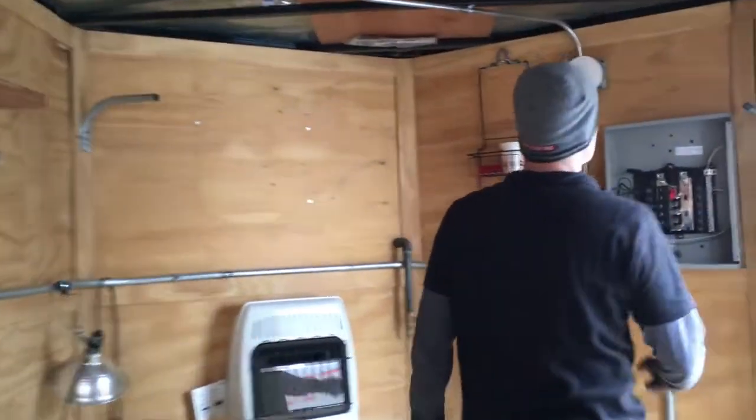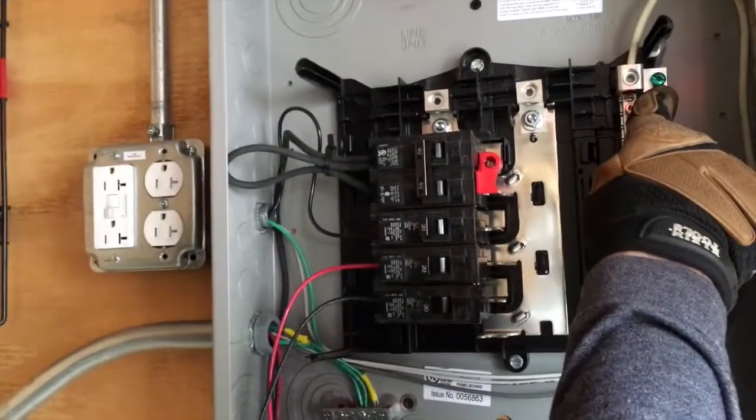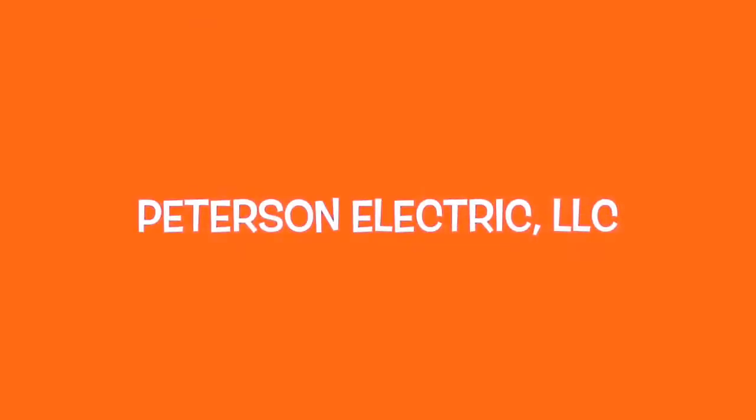Keep in mind that you do have to put this through for your neutral and your ground — this is your bonding jumper, technically, through the panel to here. Other than that, yeah, just pretty simple circuits, and that's all we had to do for them. If you guys have any questions, give us a call. Thank you.